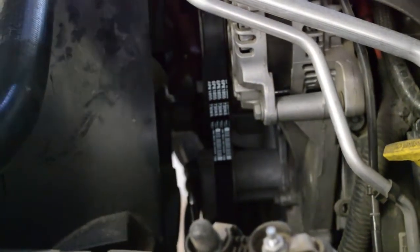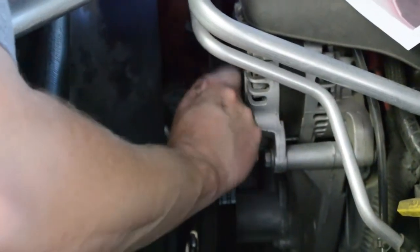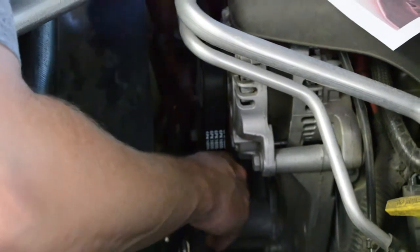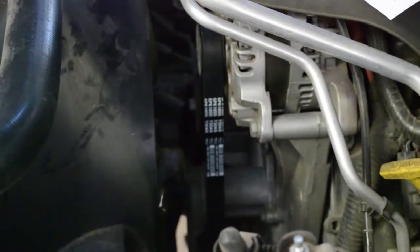Make sure, once again, that everything's lined up perfect. Everything's in the grooves, loosen her up, and then double-check. Just slide your hand around the pulleys and along the belt. Make sure everything's lined up where it should be. Get your wrench out of there. Then you should be good to go.